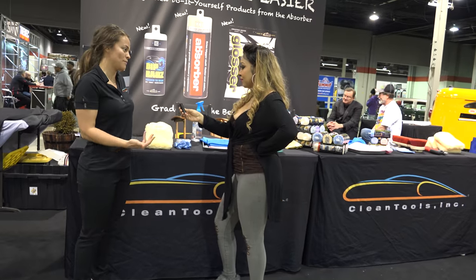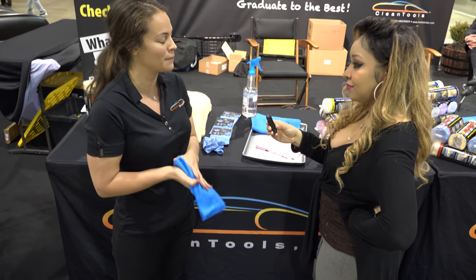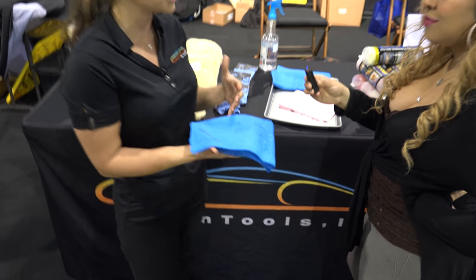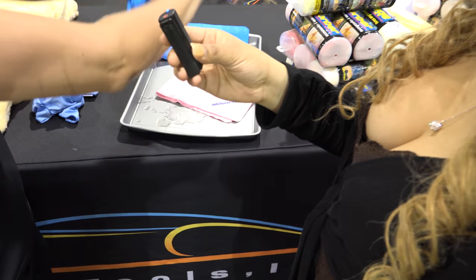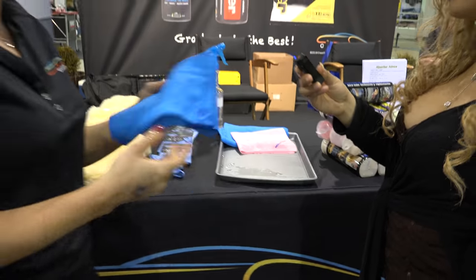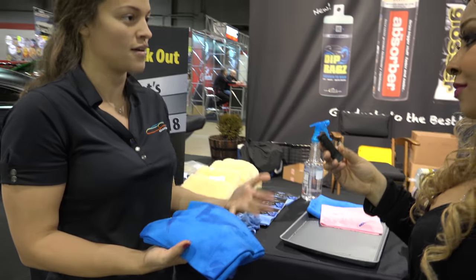Yeah, so we're mostly known for the absorber. The absorber has been around for about 34 years. Unlike a leather chamois that most people are familiar with, it's a synthetic material, so it's similar to a sponge. What's nice about this is how easily it rings out. When you're drying your car, most people have to use multiple towels. With this you can just ring it out and continue using it, and you can see it actually picking up water right on contact.